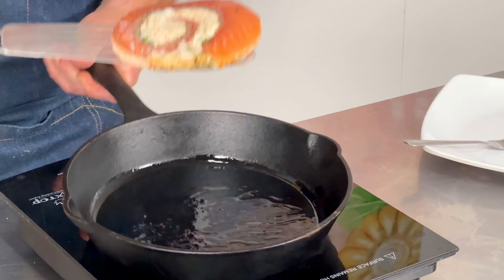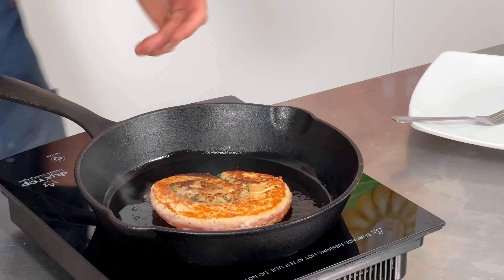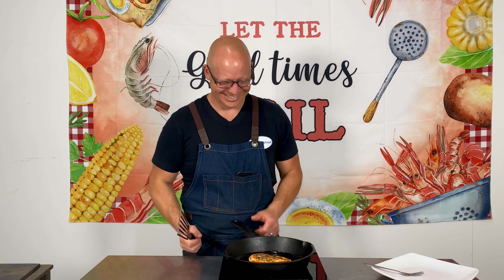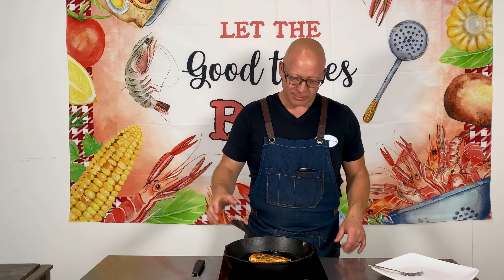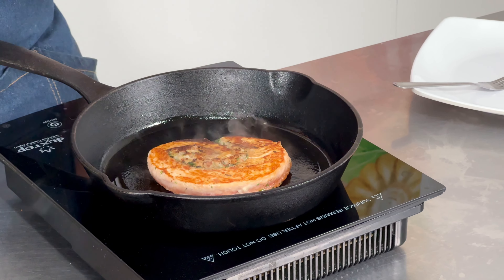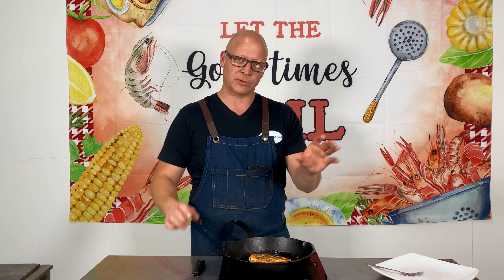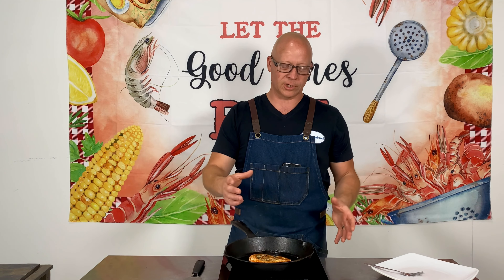Get that oil. Doesn't that look nice? It does smell good — that's the Old Bay seasoning coming off. You eat with your eyes first. This looks delicious. I really like to spend about two-thirds to three-quarters of the cooking time on the presentation side. That doesn't matter what I'm cooking, because I like to eat with your eyes first.